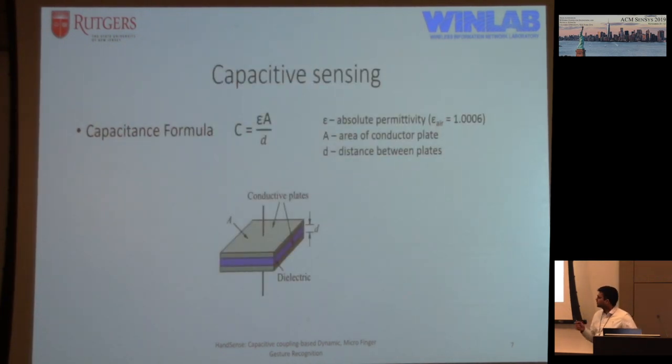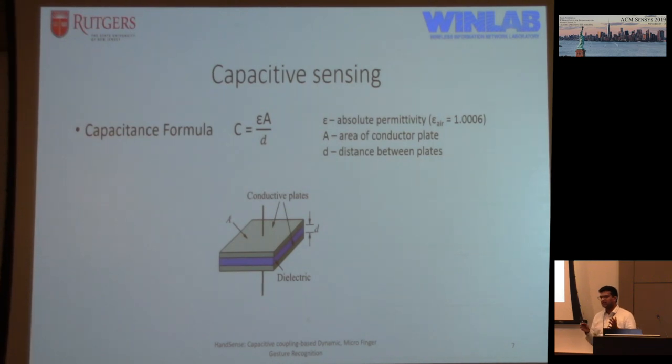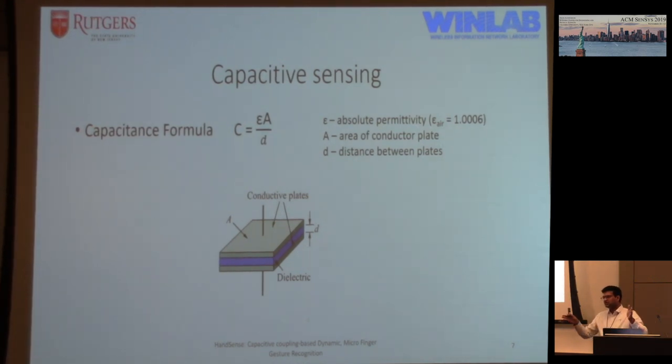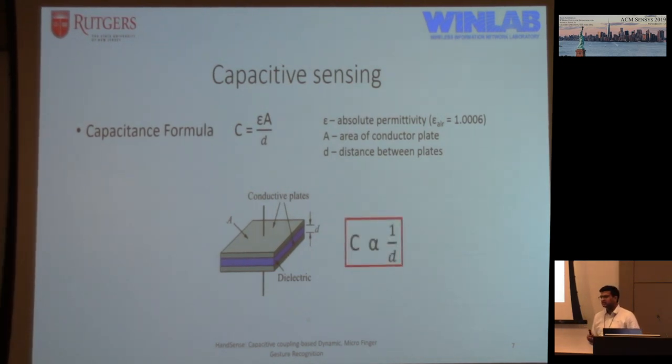A brief primer about capacitive sensing: a capacitor is two charge-carrying conductors between which an electric field can be stored. The capacitance can be derived using the formula C = ε₀A/d, where epsilon is the absolute permittivity (in air, the value is one), A is the area of the conductor plate, and d is the distance. So as you separate the plates over a distance, the capacitance falls or drops inversely.